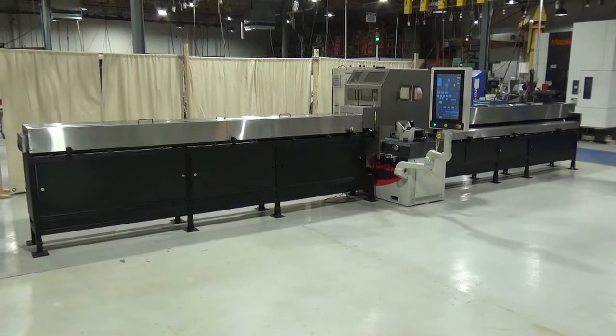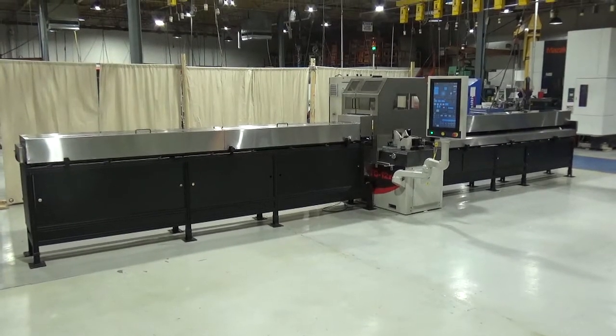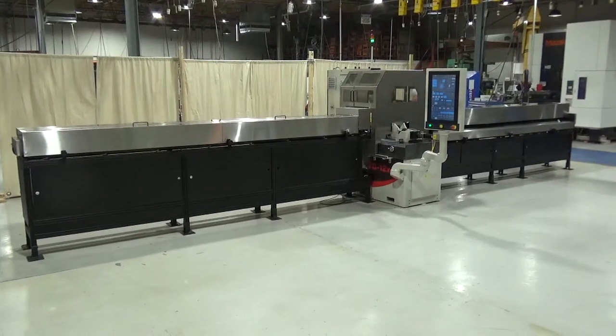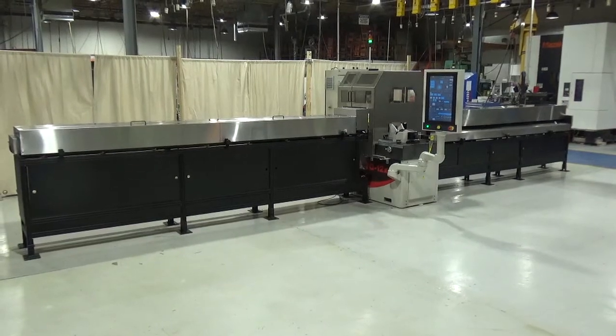This is the Royal Master Grinder model TG 12x4 high accuracy machine with our automated bar feeder, automated unloader with post-process gauge and automatic compensation back to the machine controller.